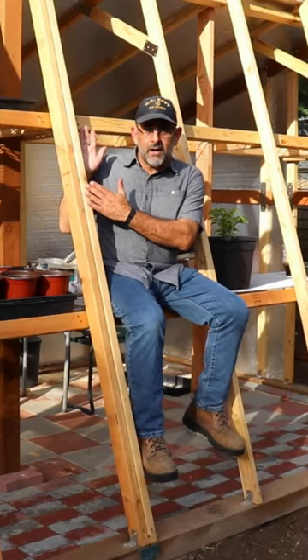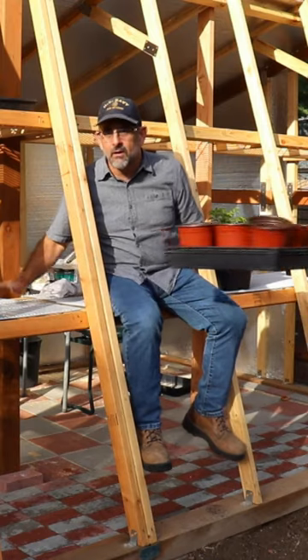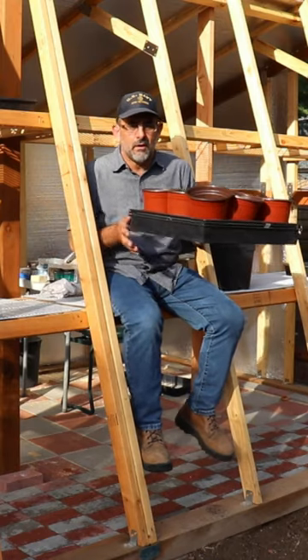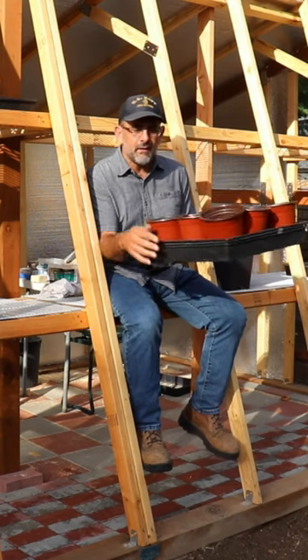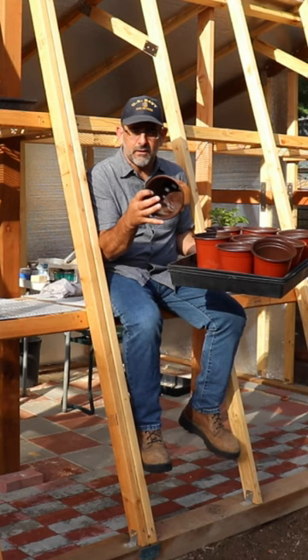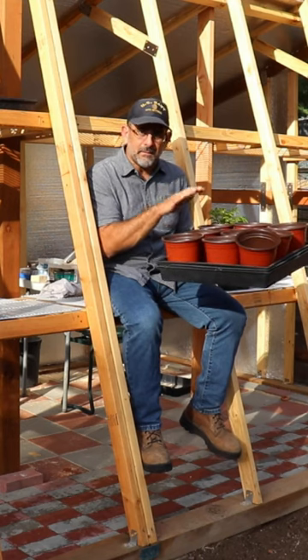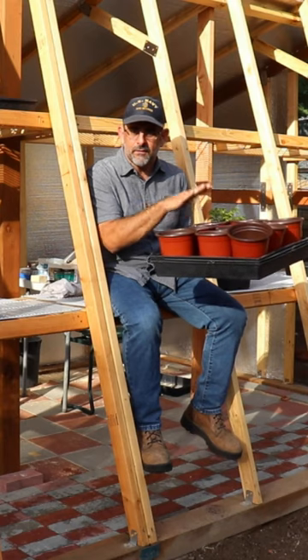Here's a tip if you're building a greenhouse or putting shelves in a greenhouse: make sure your shelves can support the weight of your plants. This flat here is a flat of nine six-inch pots. This can get up to 35 pounds with the combination of soil and water that you put in here.